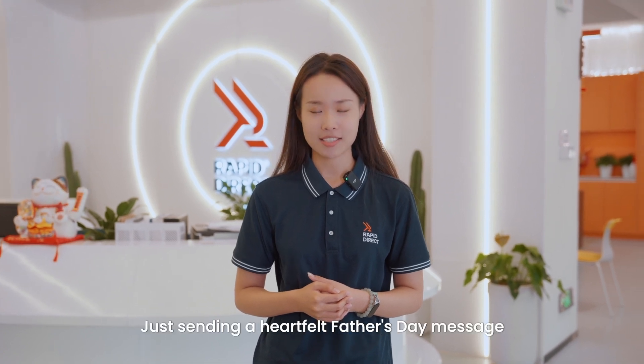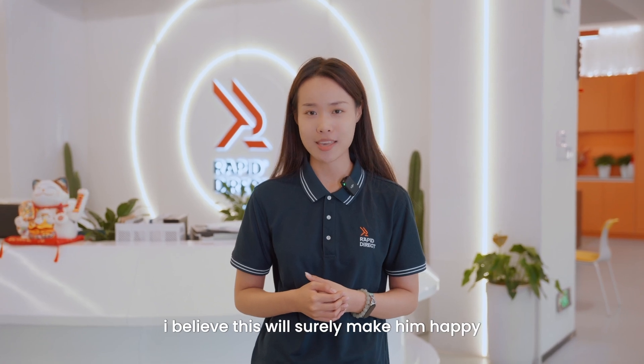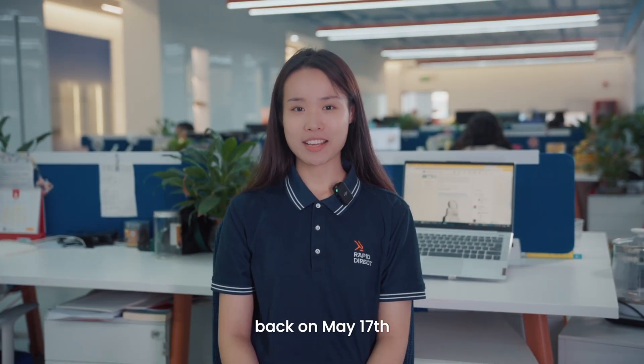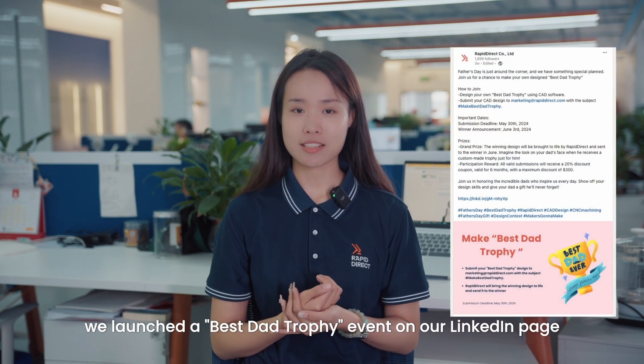If not, don't worry — just sending a heartfelt Father's Day message will surely make him happy. Actually, back on May 17th, we launched the Best Dad Trophy event on our LinkedIn page. Did you see it?